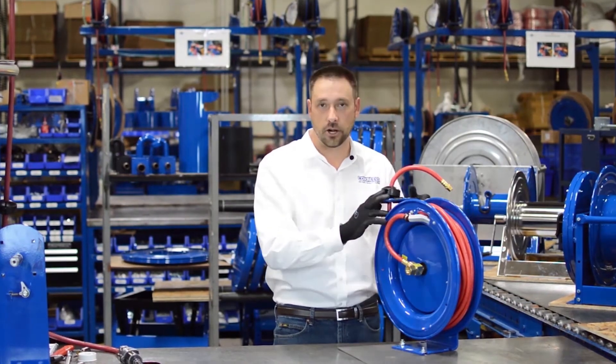Hello and welcome to Cox Reels Tech Tips. We're standing out here on one of Cox Reels assembly lines and I'm going to show you how to relocate the position of the guide arm.